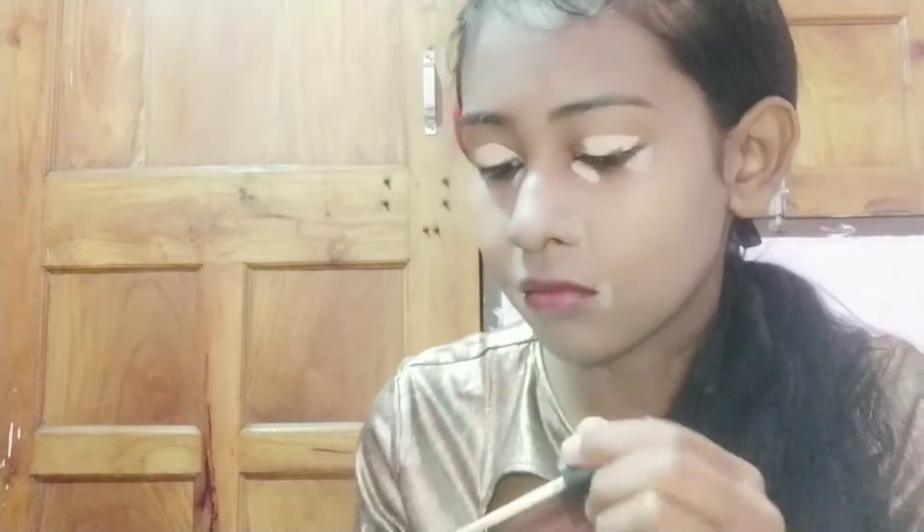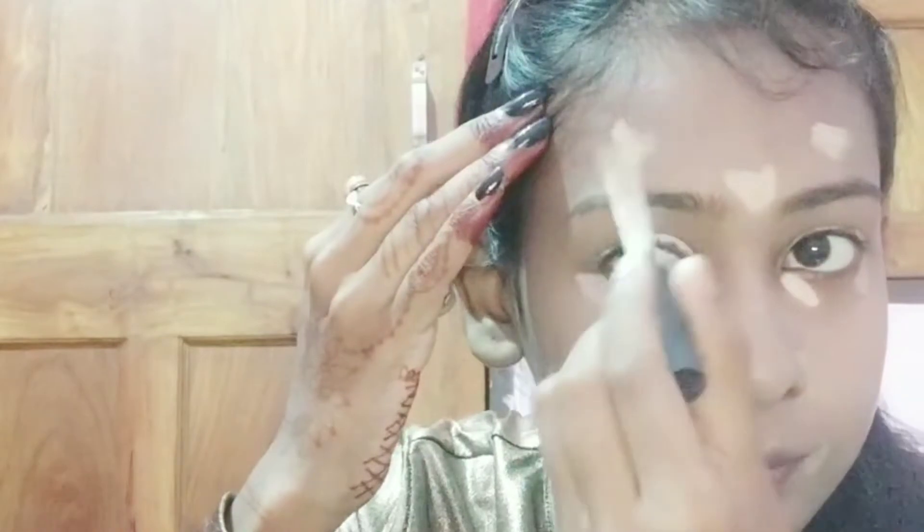I have blended my CC cream well with the help of my beauty blender. After this I am using Swiss Beauty liquid concealer, which I apply on my eyelids and under-eye area, and also where I have dark spots and pigmentation problems. I apply a little bit on those areas and then blend everything with the same beauty blender.